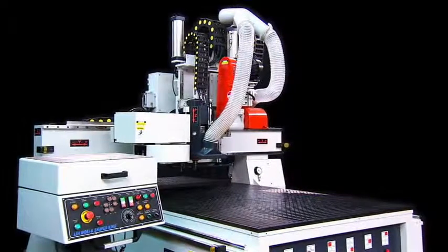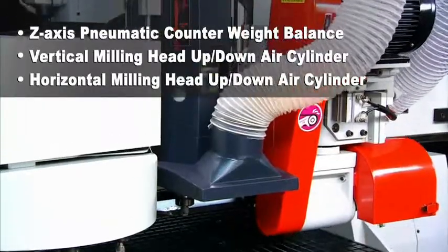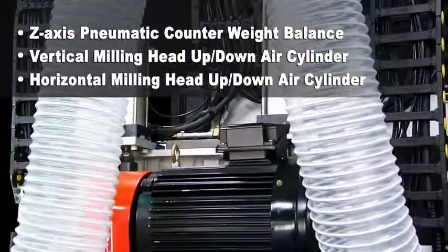The addition of the z-axis pneumatic counterweight balance ensures smooth z-axis movement and low ball screw friction, thus enhancing the accuracy and longevity of your machine.